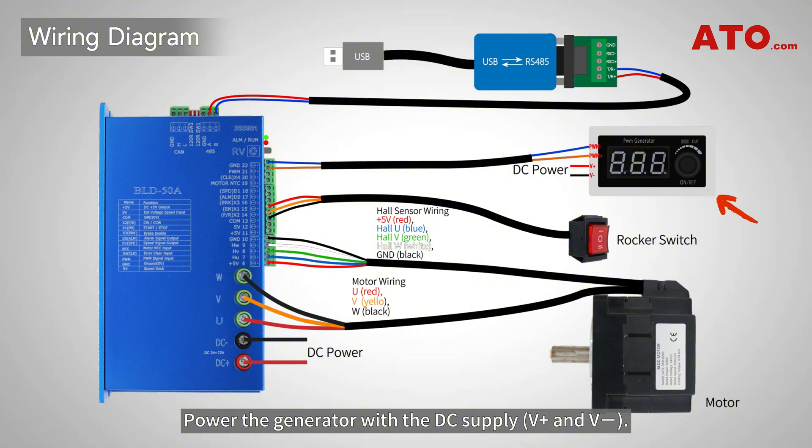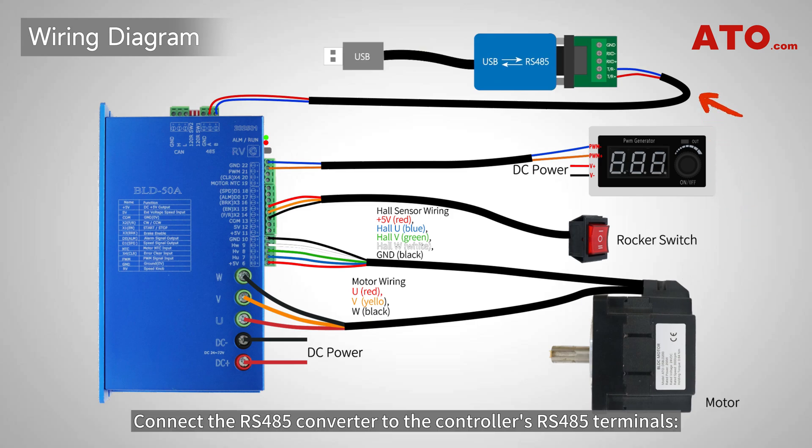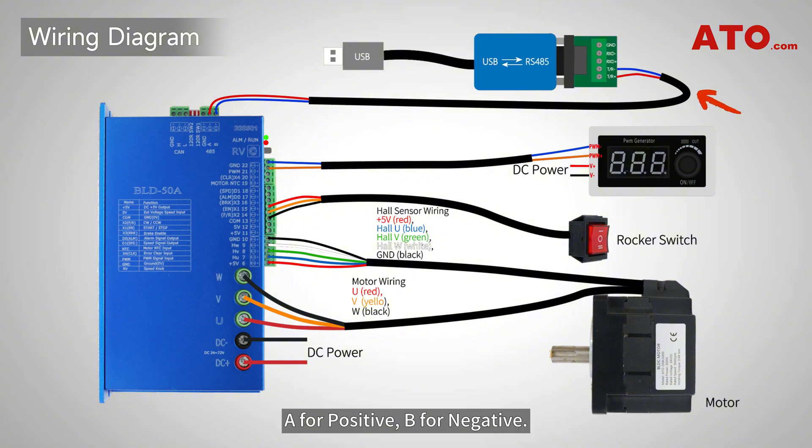Power the generator with the DC supply. Connect PWM positive to the PWM input on the controller, and PWM negative to GND for speed control. Connect the RS-485 converter to the controller's RS-485 terminals: A for positive, B for negative.